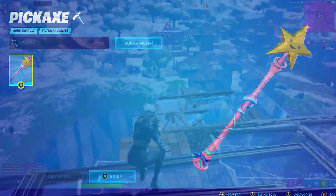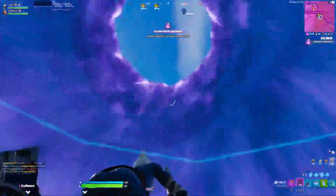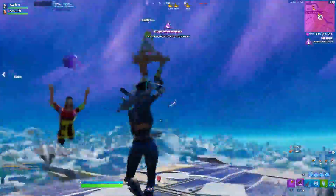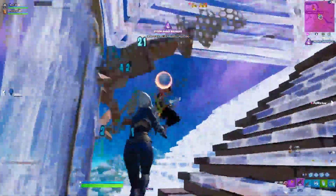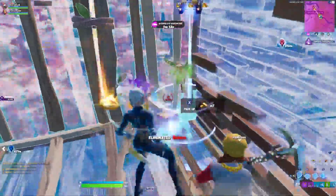Number 6: Focus plus the Star Wand. Controller players love using Focus — there are so many controller pro players and sweats that use this skin, and that's why you always hear it referred to as a sweaty controller player skin. Just pair Focus with the Star Wand Pickaxe and you'll have a blast using this combo in your games.